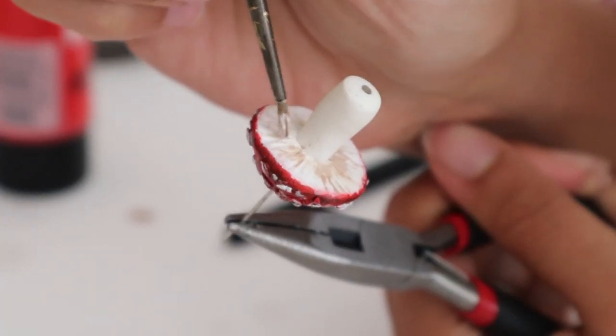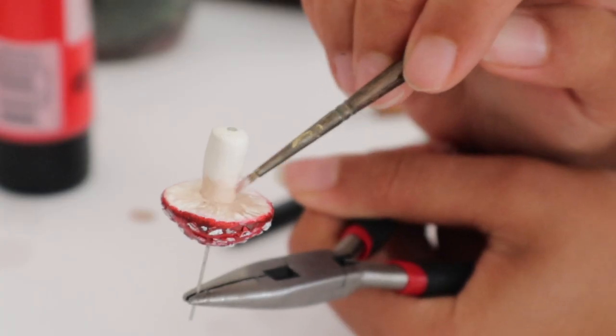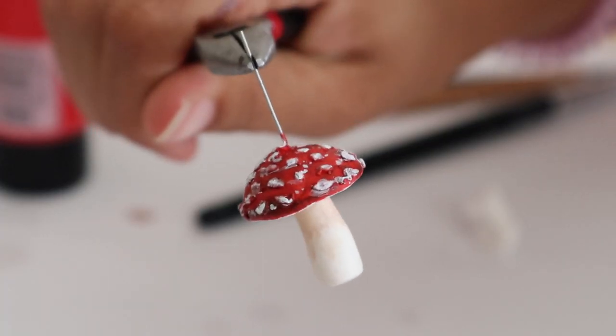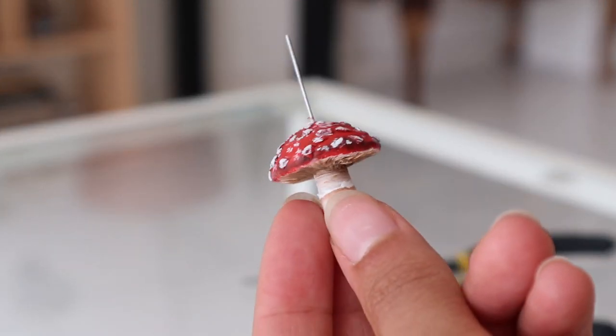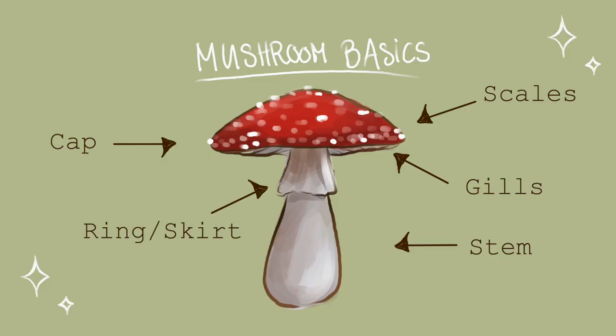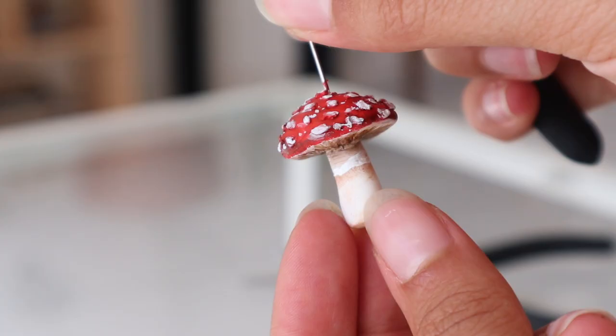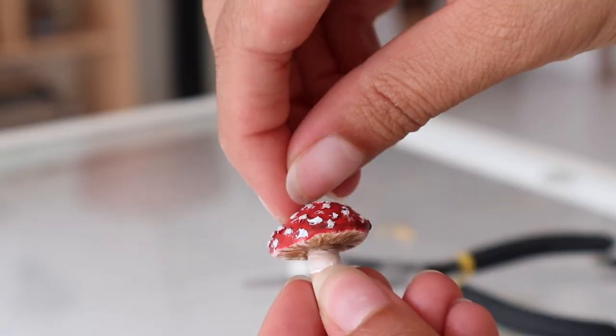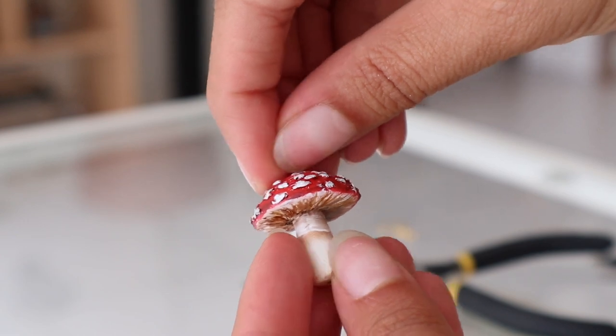Taking some more brown paint, I'm going to paint the gills, and I will also be painting the top part of the stem. At the very end, I put some white paint around the top part of the stem so it looks like the ring of the mushroom. Experiment, have fun — it doesn't have to look perfect, it just has to look beautiful. I scrape off the excess paint by using my fingernails.